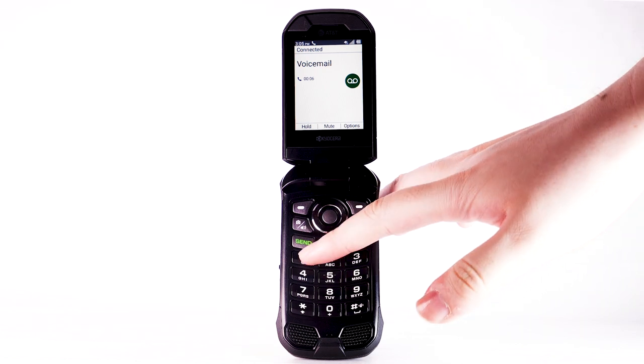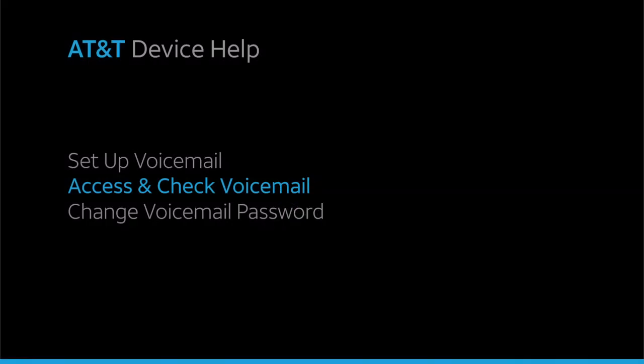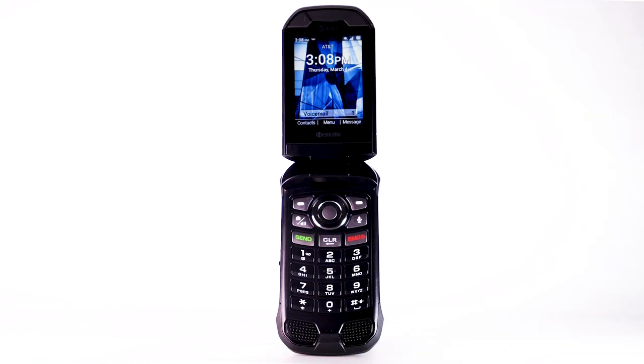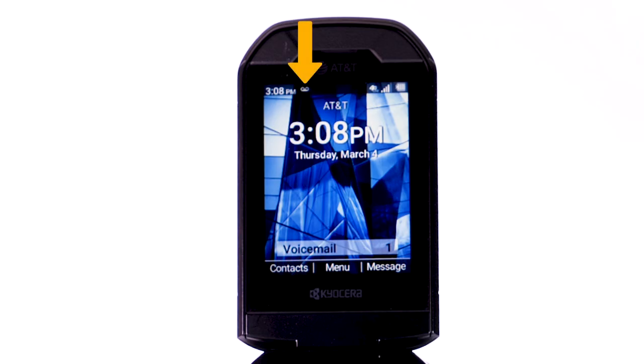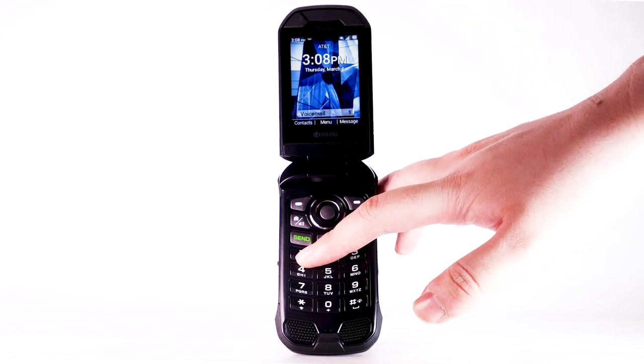Use the keypad to enter your voicemail password. Access and check voicemail. When you receive a new voicemail, the voicemail icon will be displayed in the notification bar. To access and check your voicemail, from the home screen, press and hold the 1 key.